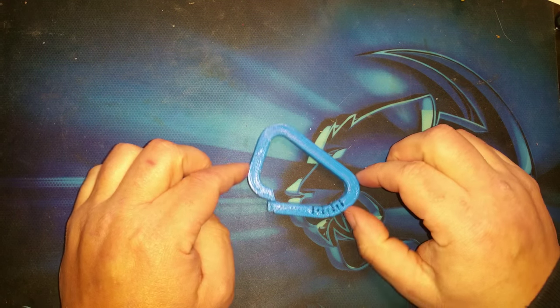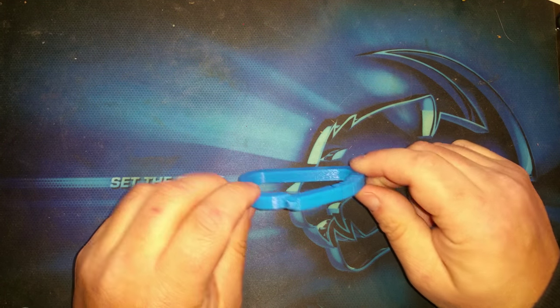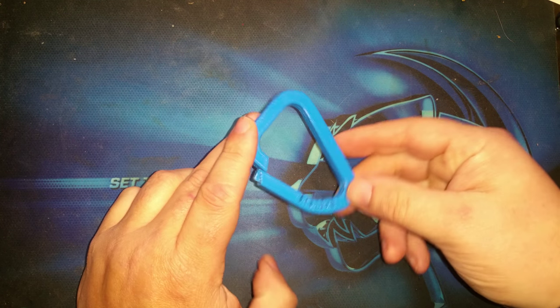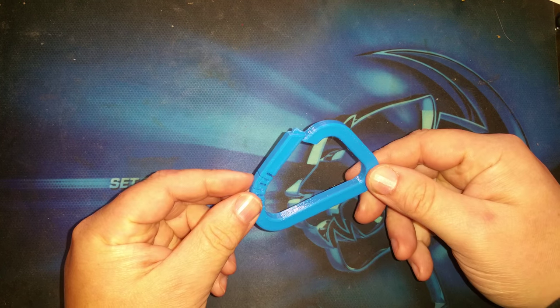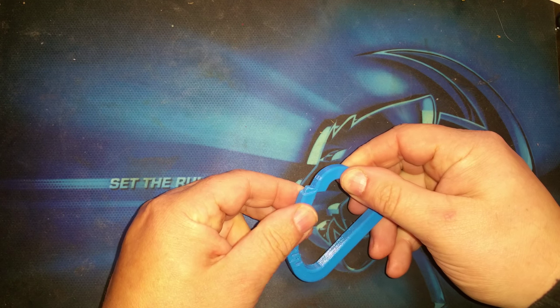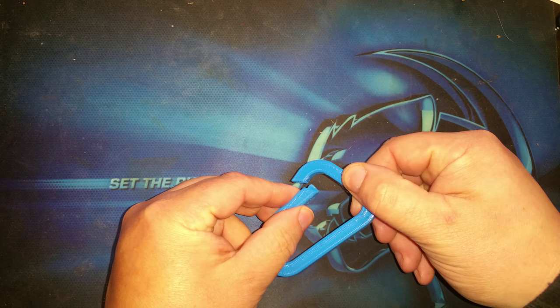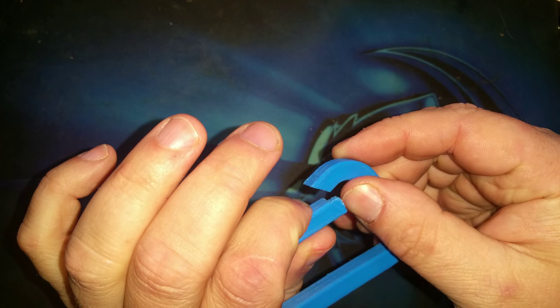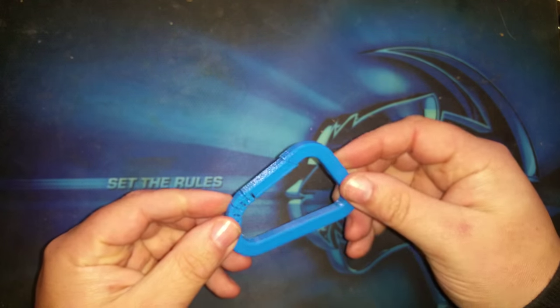In today's 3D print, what we have here is a carabiner. It's not gonna hold very much of course, but it is an actual functioning little carabiner clip. It prints in the open position so that when you push it up and slide it around, you can see there's a slot that the little tooth on the end of the rod fits in — that's how it holds itself shut.